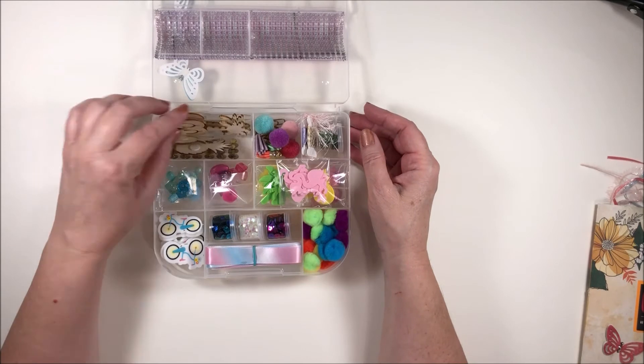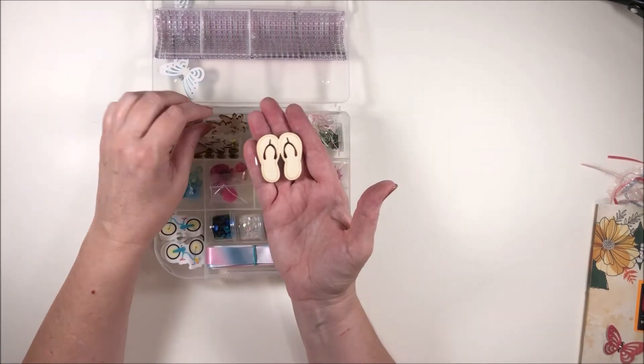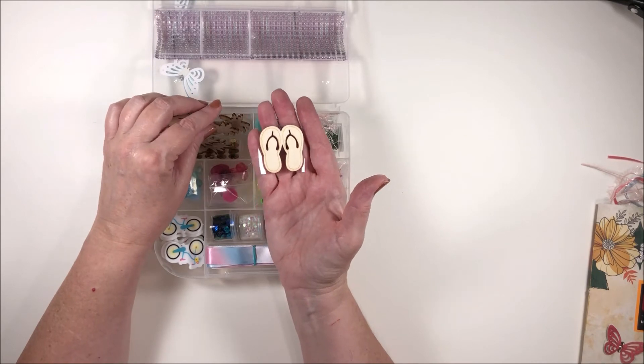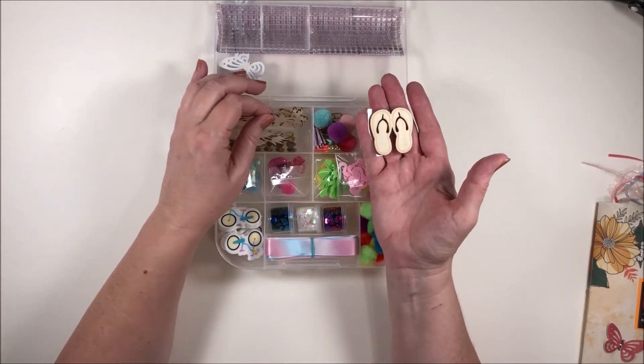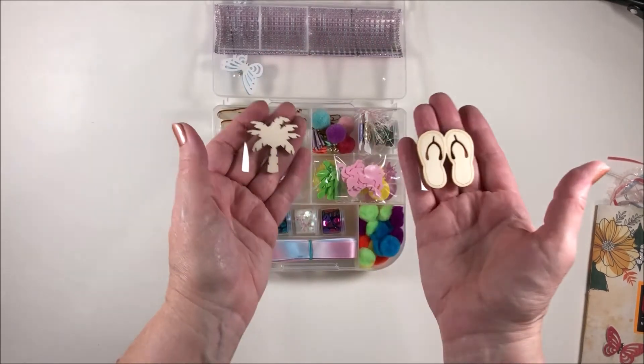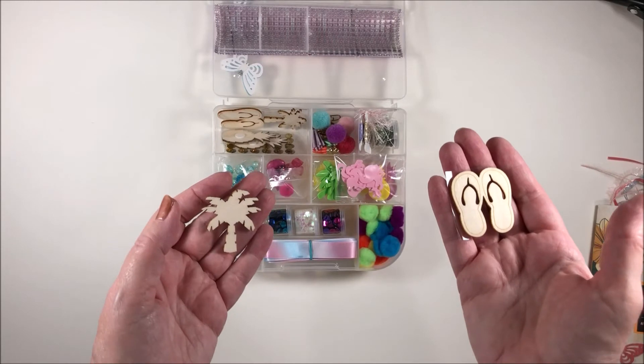Oh, look at the fun wood veneers we have — we've got flip flops (my granddaughter calls them 'fit fops' — 'I need my fit fops, Mommy,' she says) and palm trees. Very very cool.